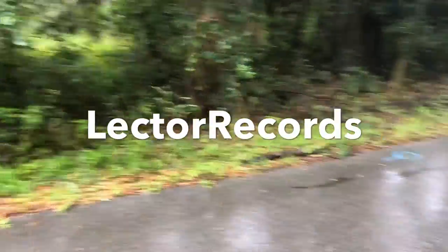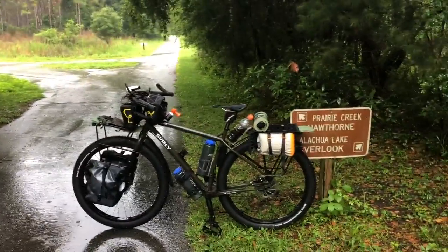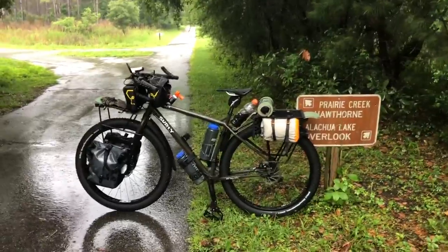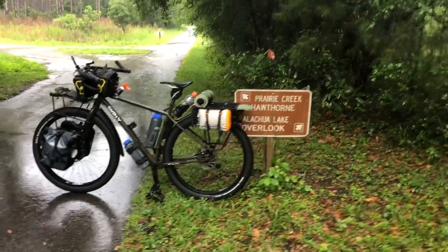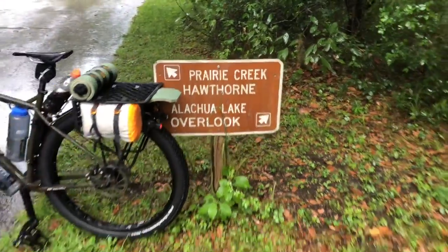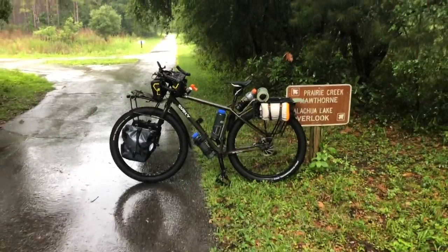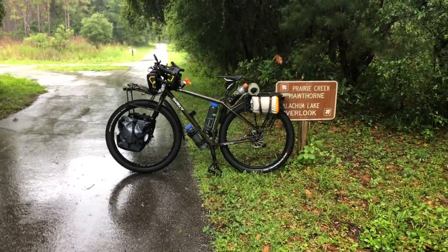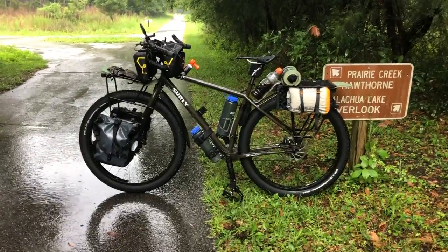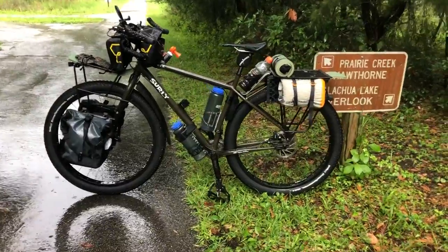Hey, good morning! Lector Records, Dan here. Rainy day, getting some exercise for the tour in a few days on the fully set up bike, fully loaded. Heading out to Hawthorne, about 40 miles from my house and back. Here's the scooter fully loaded, the way I did it on the East Coast tour — worked out pretty good.